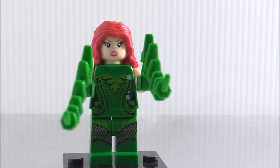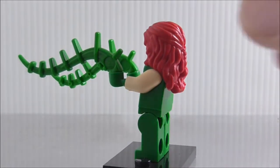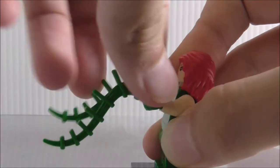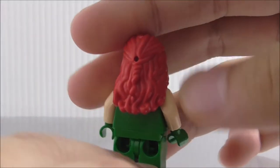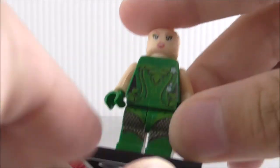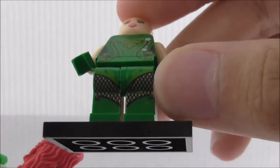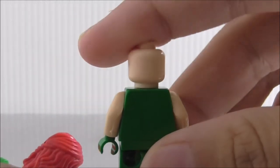Next is Poison Ivy, kind of from the Batman Movie. It isn't perfectly accurate — she doesn't have side arm printing or back printing — but she does have green vines, which is cool. Her hair is a nice red, and the expression appears to be one-sided. The torso printing looks pretty good with flowers and leaves, and the leg printing has a cross-stripe pattern.